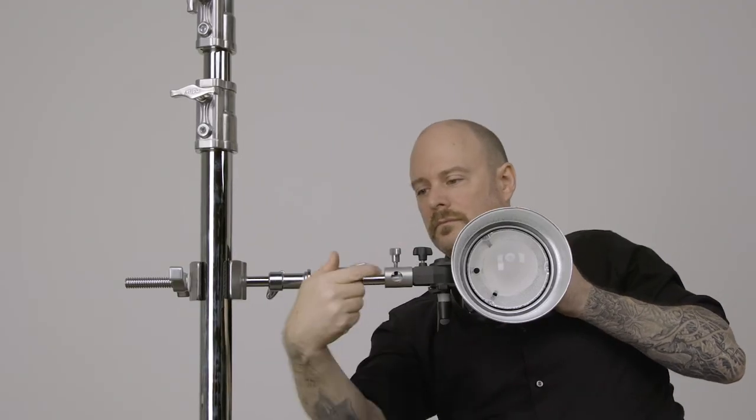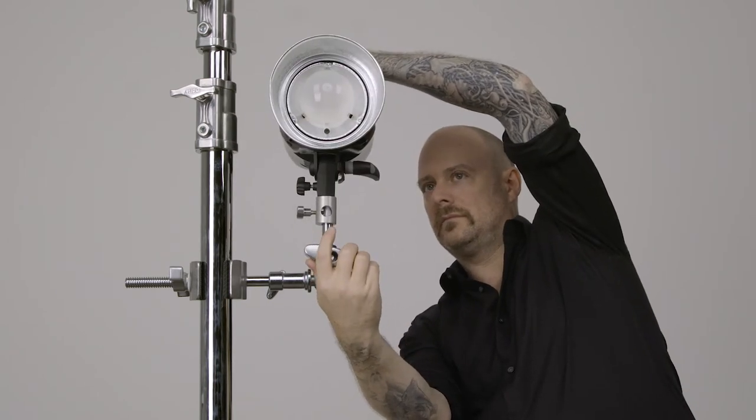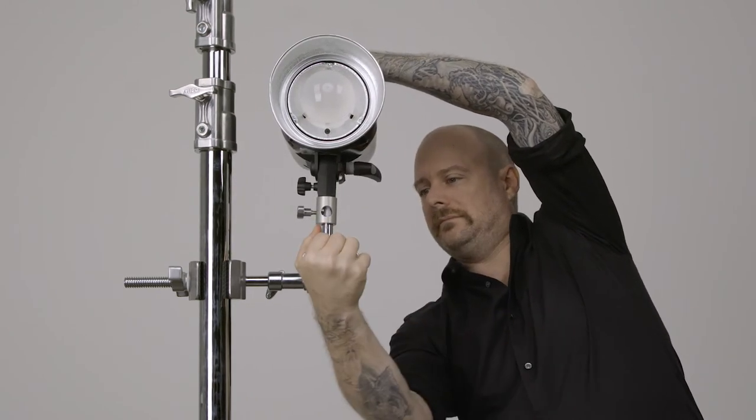Finally, loosen the knob securing the ball joint. Reposition the Monolite where you'd like it and tighten the knob to secure in place.